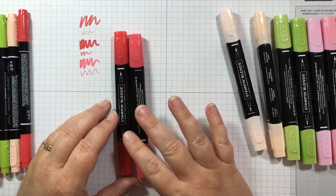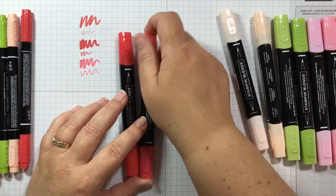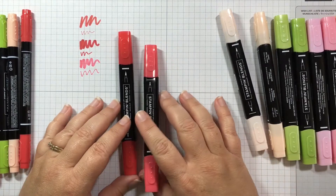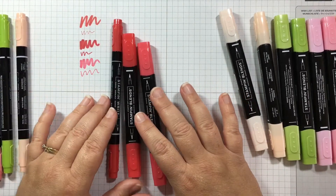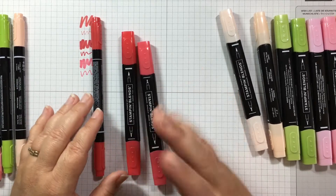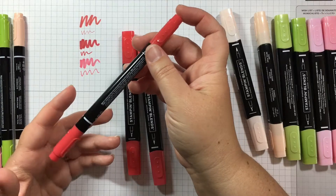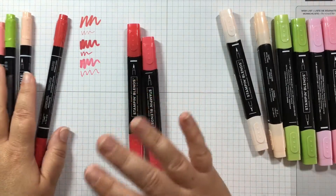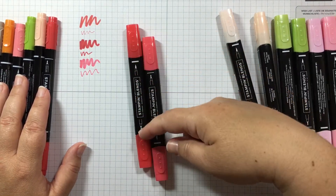The Stampin' Blends are alcohol based, which means they're going to dry a little bit faster. You want to be very careful to always click the tops on — you can hear it make that click noise. You can push it down on the table to make sure it clicks. The Stampin' Write markers are water-based, which means they won't dry out as fast. With all of your markers you want to make sure that you store them laying down — Stampin' Storage is perfect for this — as it helps keep the ink evenly distributed between the two tips.